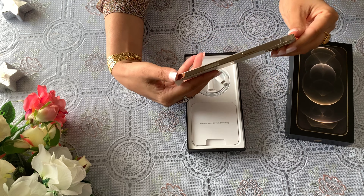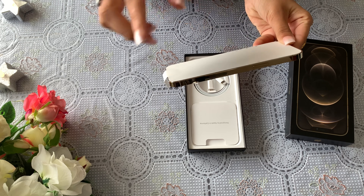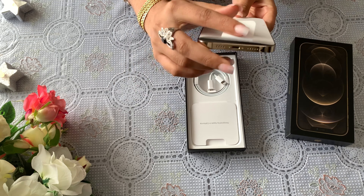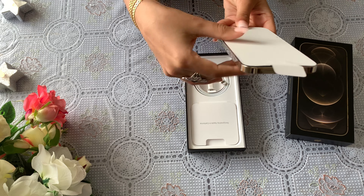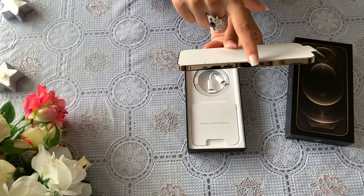On the left side there is volume up and down — two buttons. There are SIM card slots and speakers. There are two speakers and a charging port. The iPhone mobiles are almost the same in terms of these features.